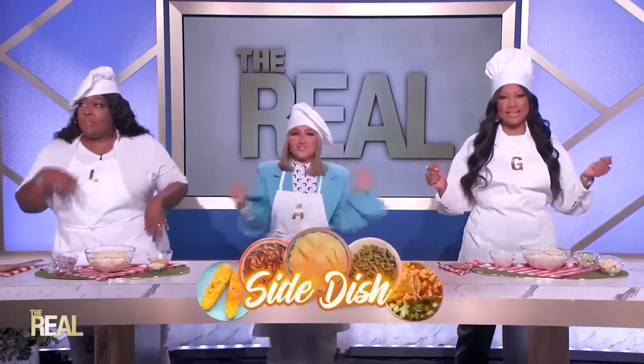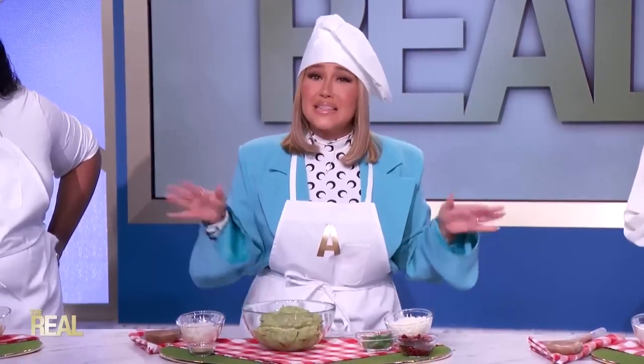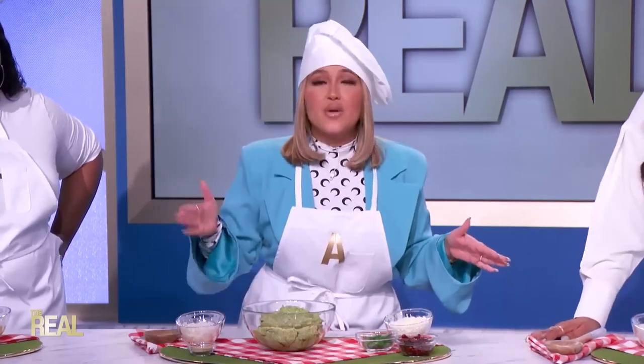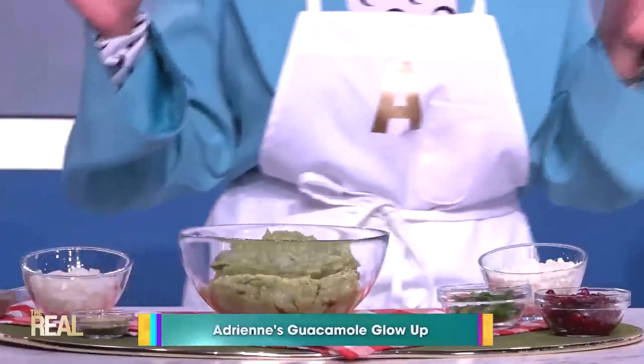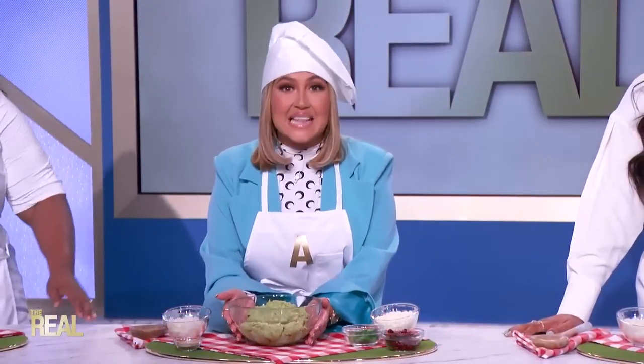If you don't feel like cooking any of the side dishes for the barbecue, we're going to show you how to jazz up the store-bought ones — this is a side dish glow-up! I obviously love guacamole, but there can be a lot of steps involved in making it. So cut that time in half and get some store-bought guacamole, then zhuzh it up. Put the guac in a nice presentation bowl.